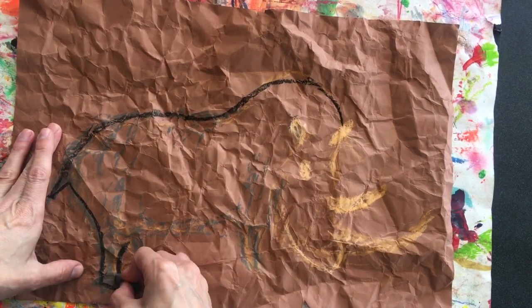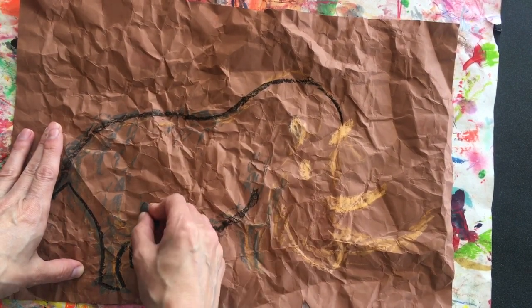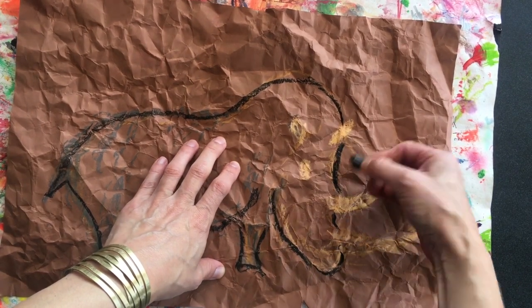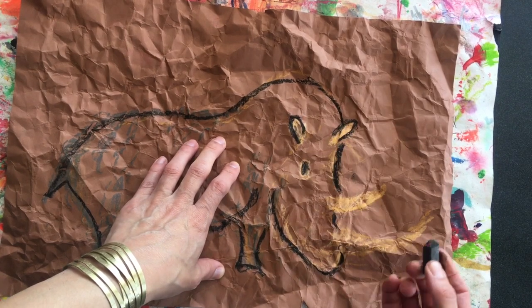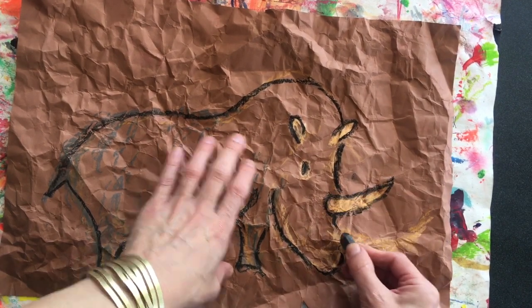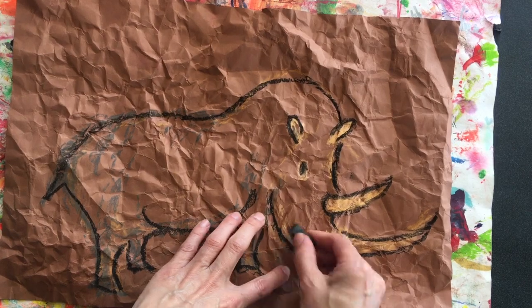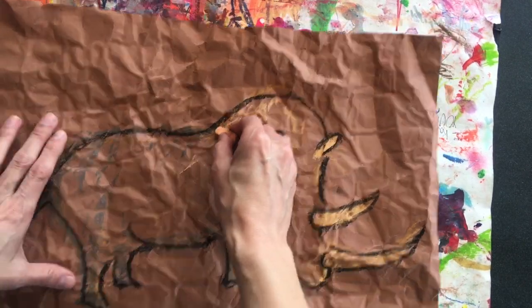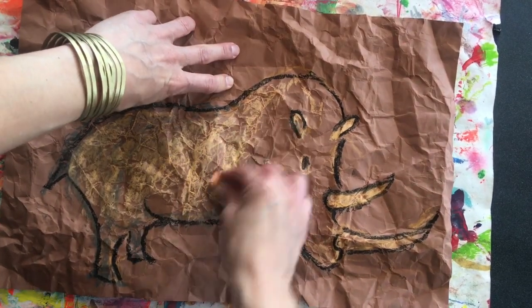Then you're going to use your memory — because you don't have a picture to draw — to recall what these prehistoric animals look like. Well, we have pictures since you guys haven't actually been out in the fields all day, but you're going to draw your picture and outline it in black, which would have been from the charcoal that they had from fires.